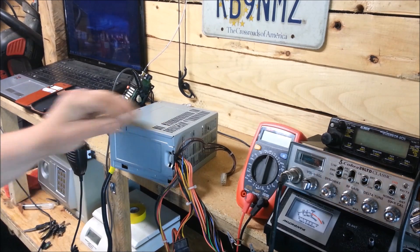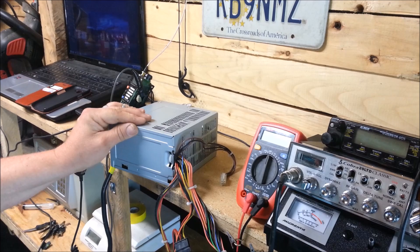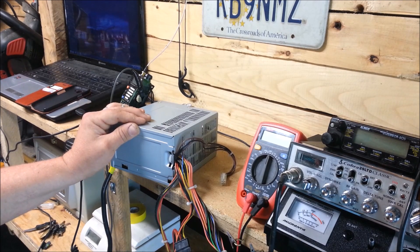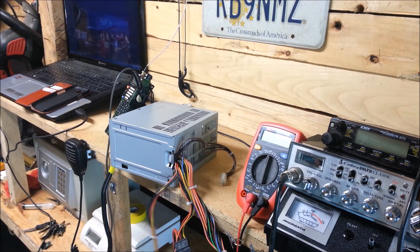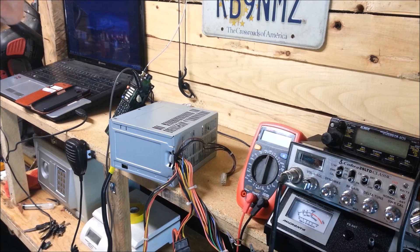Today in this project I'm going to show you how to reuse an old computer power supply for a 12 volt source to power CVs, ham radios, or whatever you have that runs on 12 volt DC.